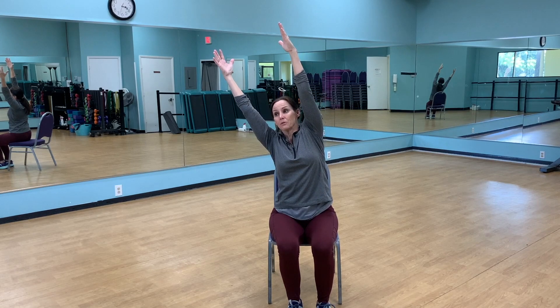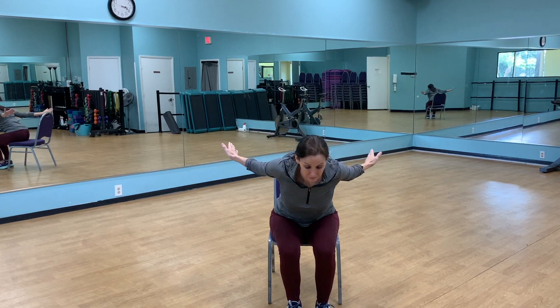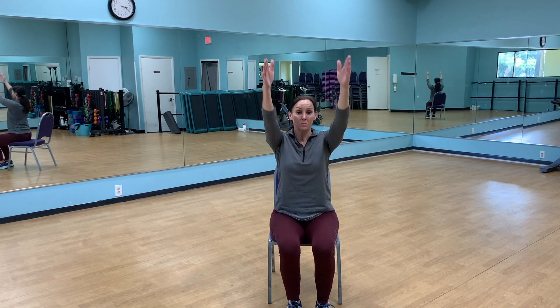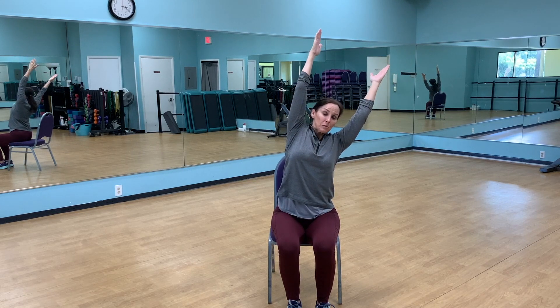Coming back down, repeating our shoulder stretches. This time we're going straight out with the palms forward and you're going to swan dive forward — that means sticking your chest out and pushing your hands to the ceiling. Then come all the way back up to the top, drop those shoulders, and take it to one side, lifting your upper body off your hips.